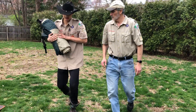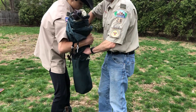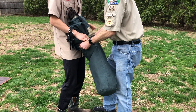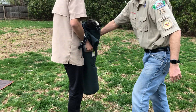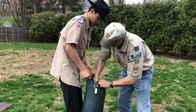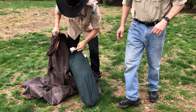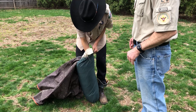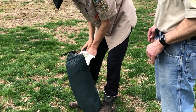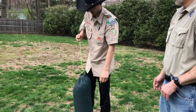So then once you got it like this, you take your tent bag and have someone hold it open for you, and then you just stuff it in there. You might have to shake it a little bit. All right, once you got that in there, you take your ground part and you just stuff that in there. Zip that up, ready to go.